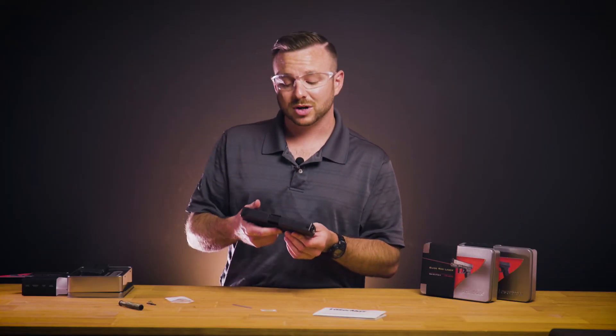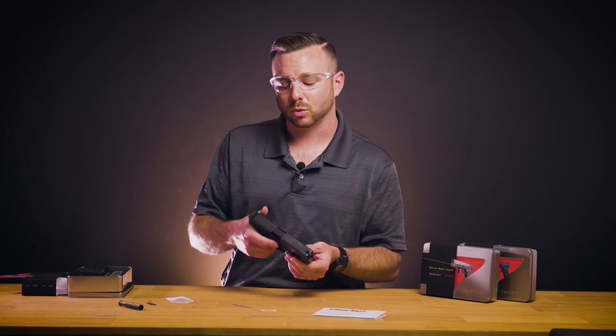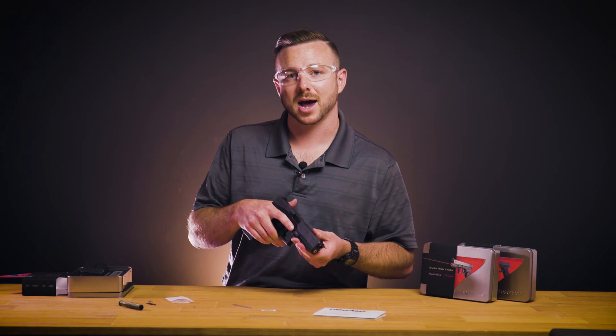For more information on this and all other Lasermax products, check out our website at www.lasermax.com. We'll see you next time.